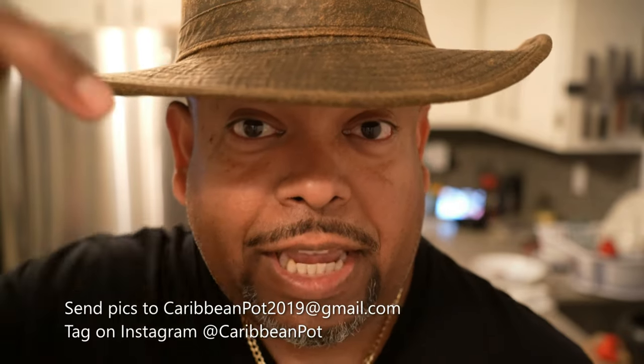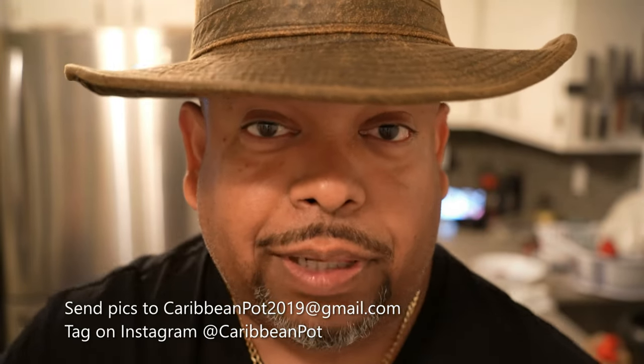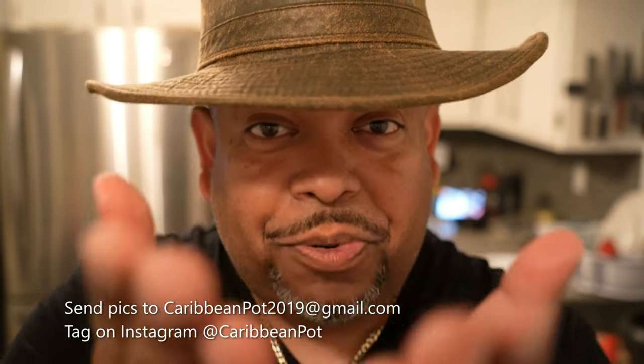If you enjoy this recipe, I'd really appreciate it if you hit subscribe and click that bell notification. If you've made the recipe, take a picture and send it to me — email address is down here. And tag me on Instagram at CaribbeanPod. I really appreciate you guys, and thanks for being in my kitchen with me today.